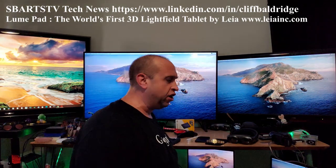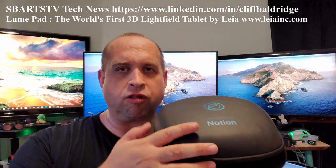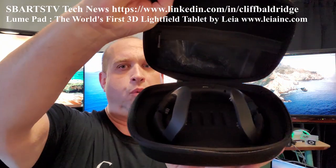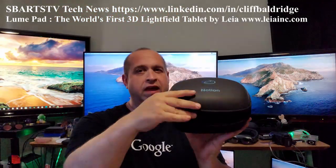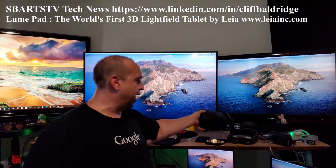Now I showed you the Neurosity Notion 2, which is the world's first encrypted brain computer, brain machine interface, brain computer interface, EEG machine, fully encrypted brain headset.